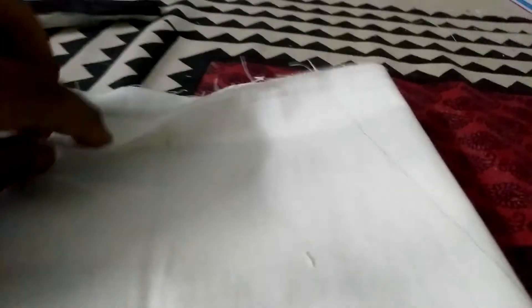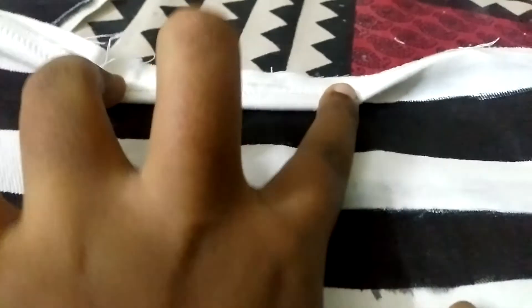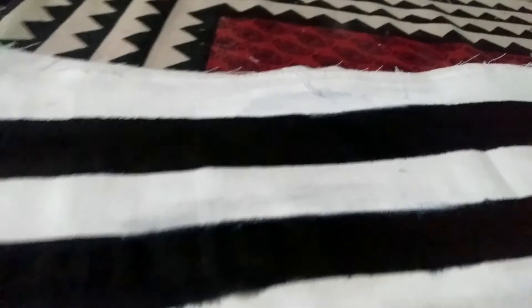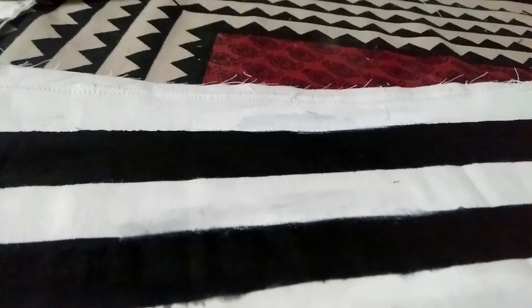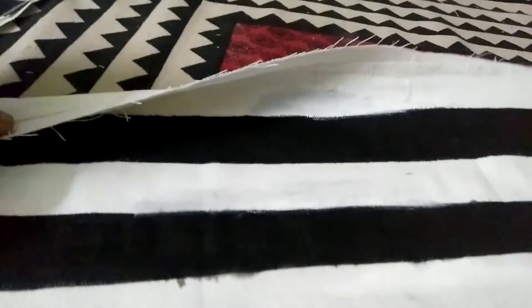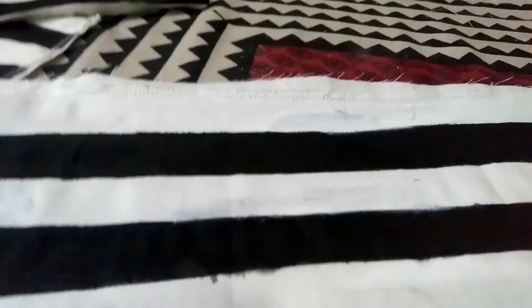We will stitch along the lines. We need to change the two cloths and change the last line. Now I'm going to stitch it.